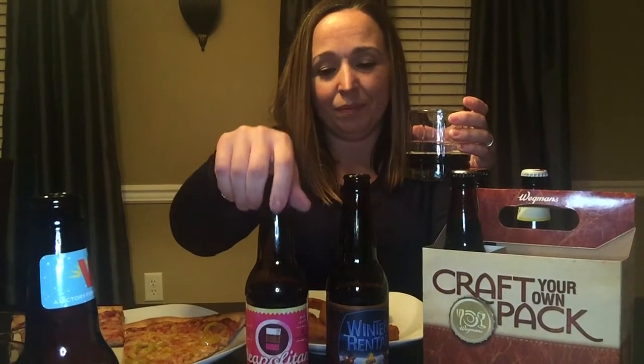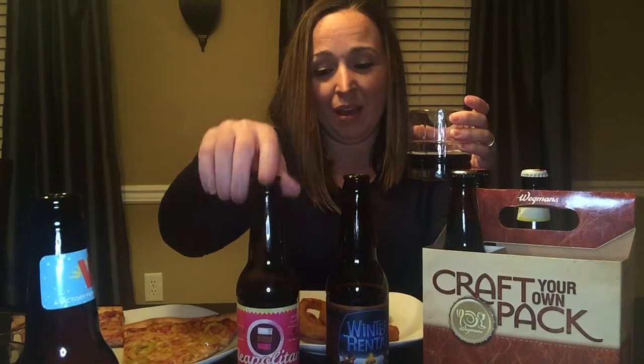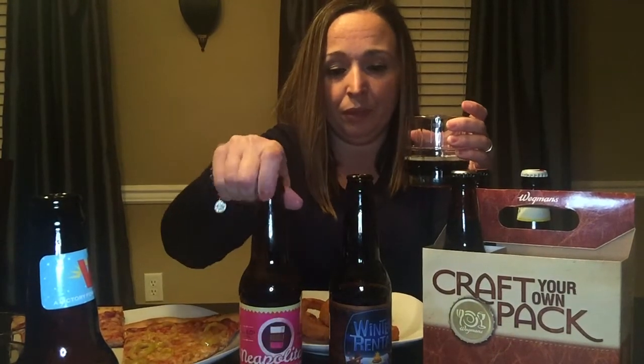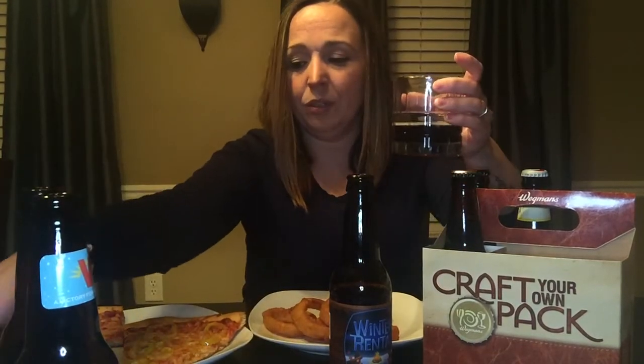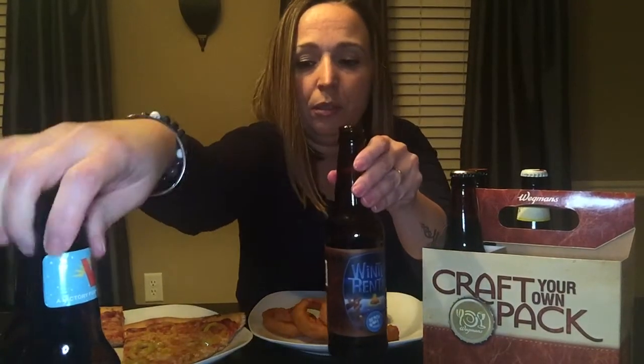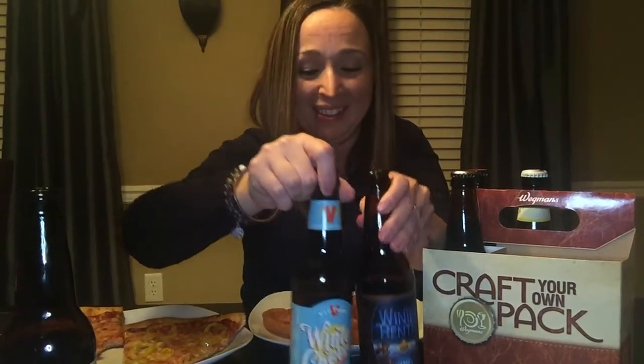I'm usually a wine drinker but now I'm transitioning into beer and I'm just learning about them. Maybe my taste buds will change later on, but right now if I had to pick I would go with this one — it's a lot lighter. So far we've tried the Winter Rental, Winter Cheers not Greens — that's weird — and the Neapolitan Milk Stout. There you go, and an onion ring.